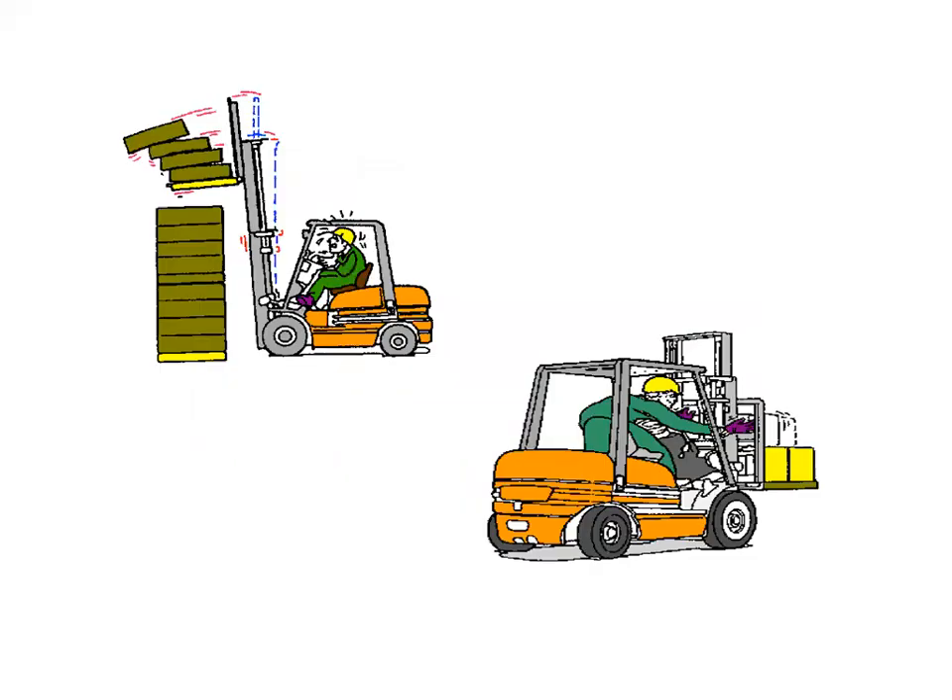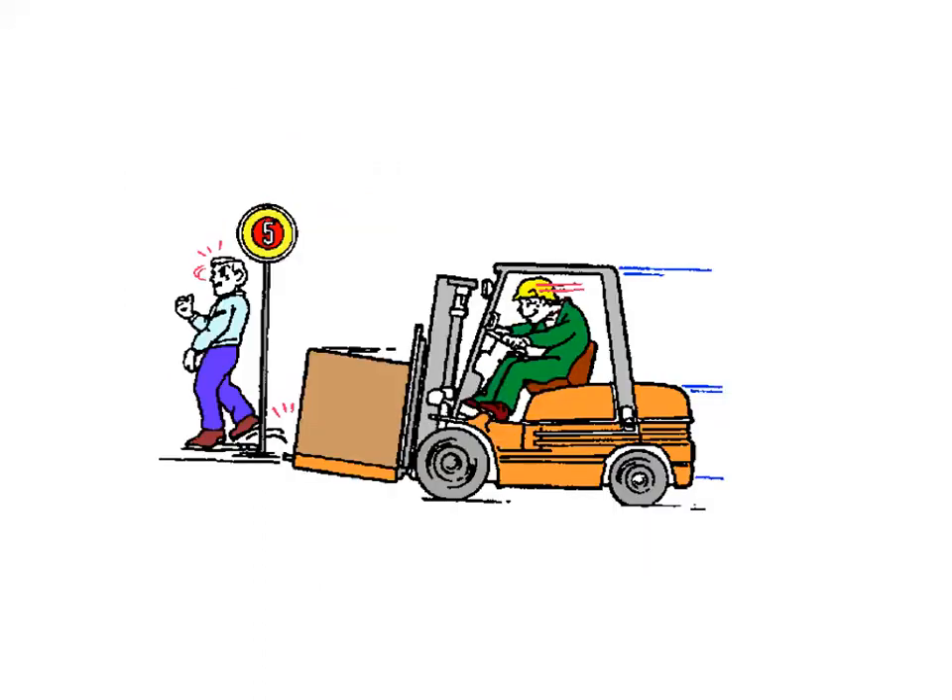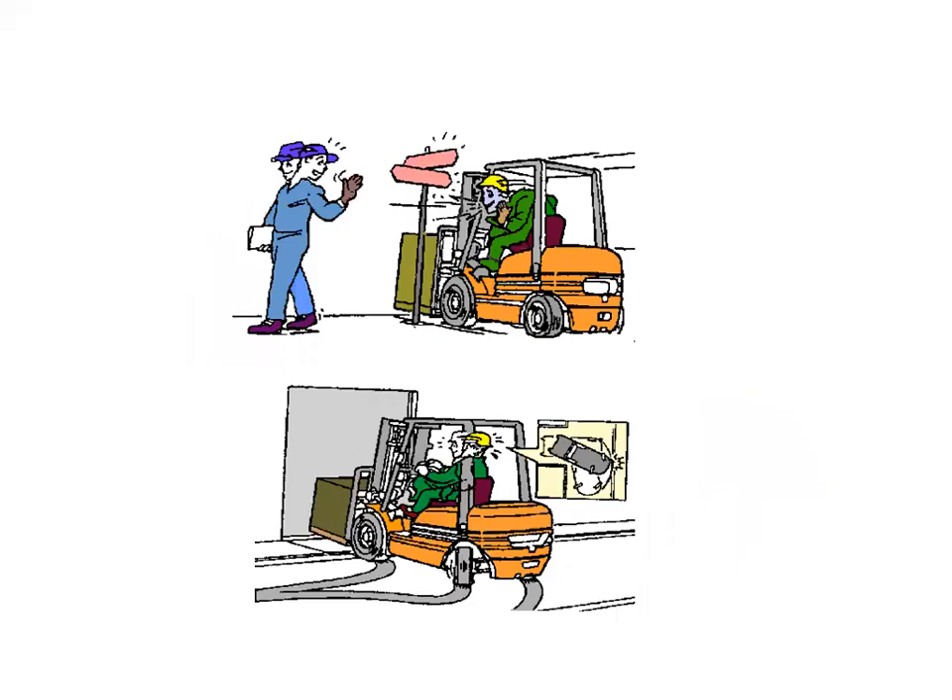Let us discuss the requirements and recommended practices to maintain an efficient and safe operation of the forklift truck. Maintain stability: keep the combined center of gravity within the stability triangle. Do not accelerate rapidly or brake suddenly, especially when the truck is turning in a corner. Sudden changes in direction may shift the combined center of gravity outside the stability triangle and destabilize it. Do not turn rapidly and do not apply the brake simultaneously, as the combined center of gravity may shift outside the stability triangle and cause the vehicle to tip over to the left or right side.